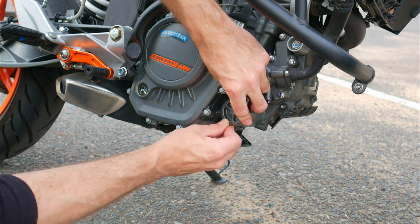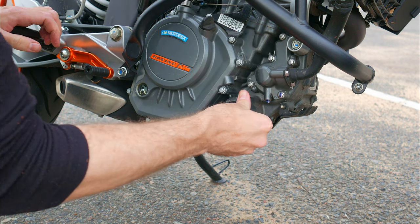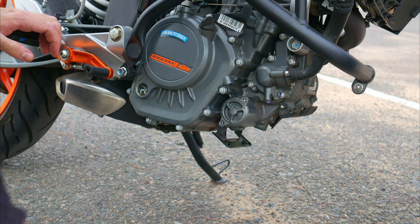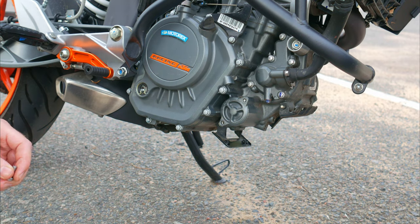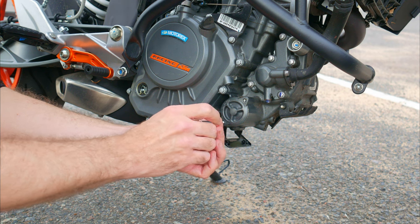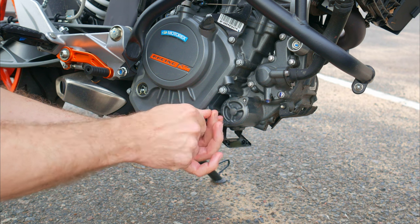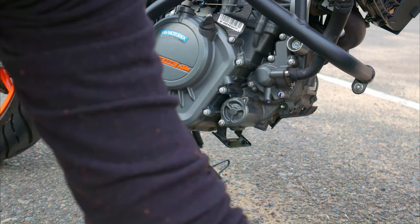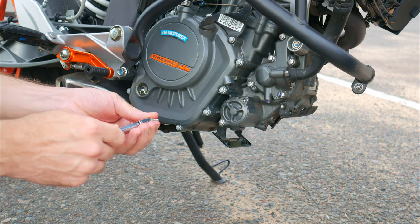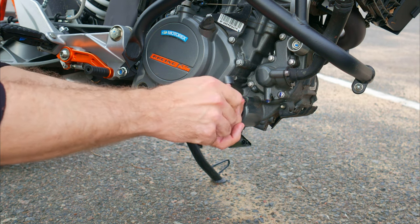However, in reality, pre-soaking the filter doesn't provide any significant benefit, because the new filter actually fills up within a couple of seconds upon starting. Also, considering that the engine starts without load and there are still traces of old oil present, there simply is not enough time for any excessive wear to occur. That's why filter priming is not mentioned in manuals — it's an optional step that can be easily skipped.